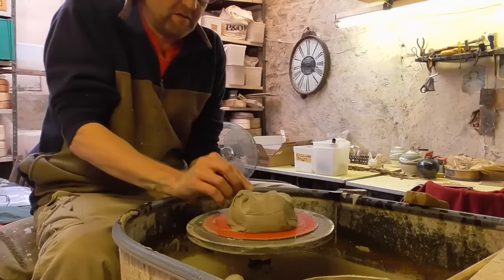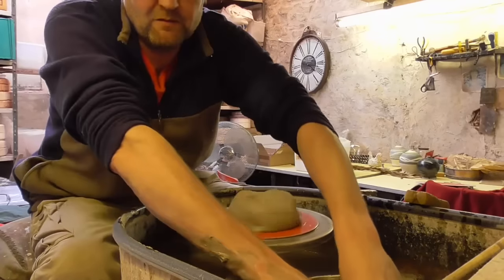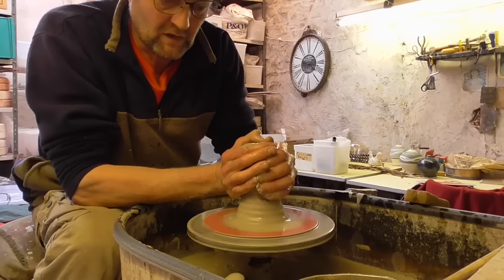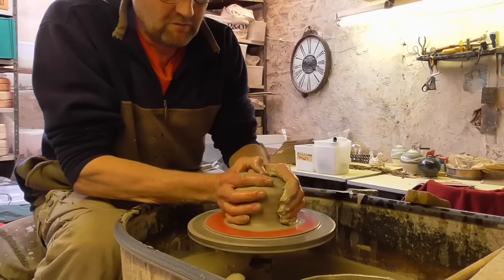I'm going to have a go at picking a vase and try and make a tallish neck on it, a bit of a bottle shape thing. So we'll see how we get on — the clay's a bit soft really. We'll see how we go.